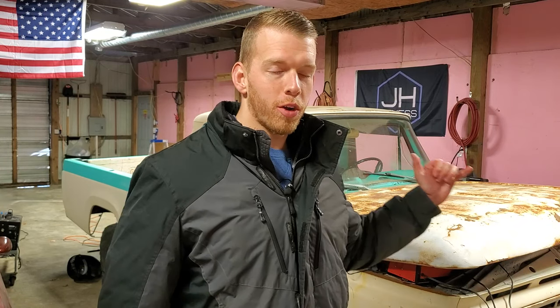Hey guys, welcome to another video. Today we're going to be working on the 63 F100. We're going to be doing some stuff on the inside, doing some rust preventative, and I'll show you the stuff that we're going to be using for the inside.